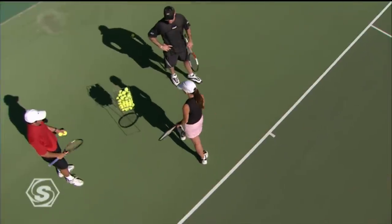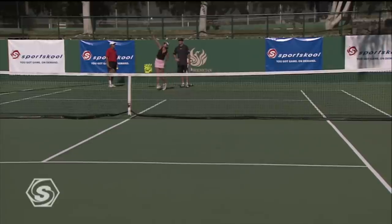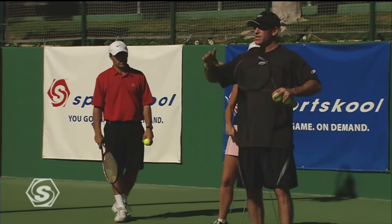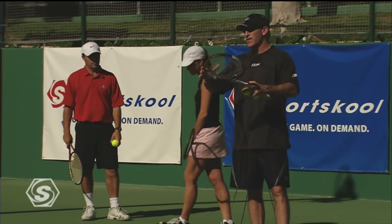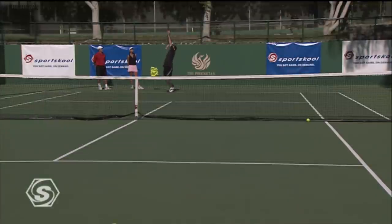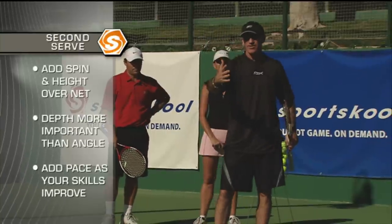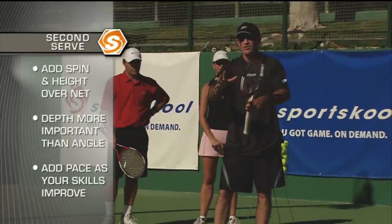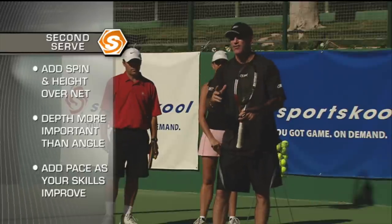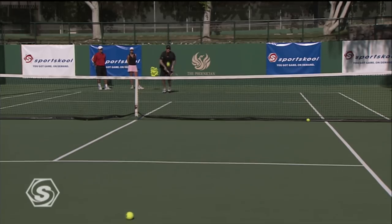Let's see your second serve. Very nice second serve right there — she gave herself so much room deep in the court. That's a serve you can practice at home so much. If you put your second serve just nice, solid, and deep in the court, you're in the point. You don't want to hit too aggressive of a second serve, or too weak. The second serve is just getting you in the point. Against other club players at 3.5 or 4.0, if you're making 95 to 98 percent of your serves, you're going to win a lot more matches.